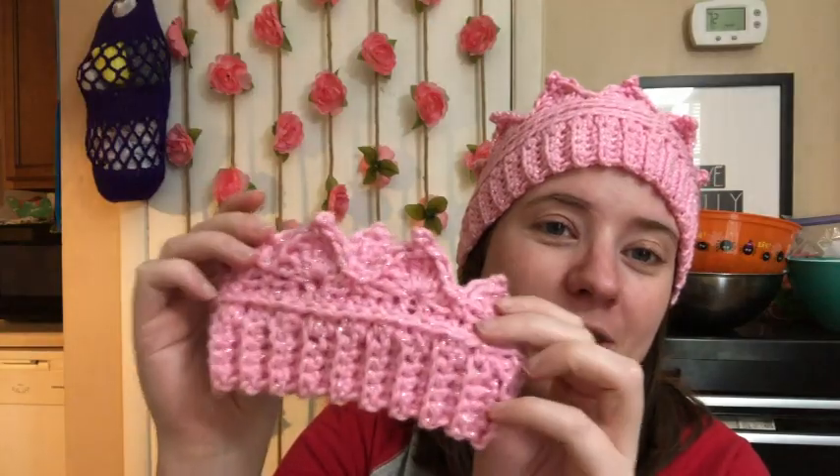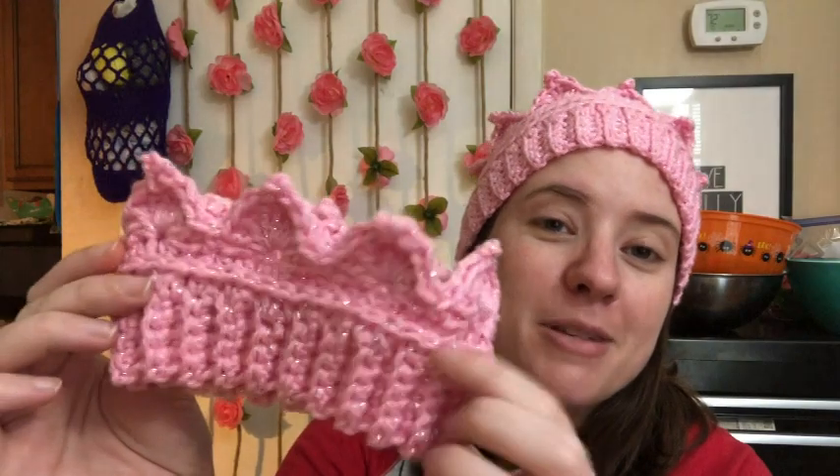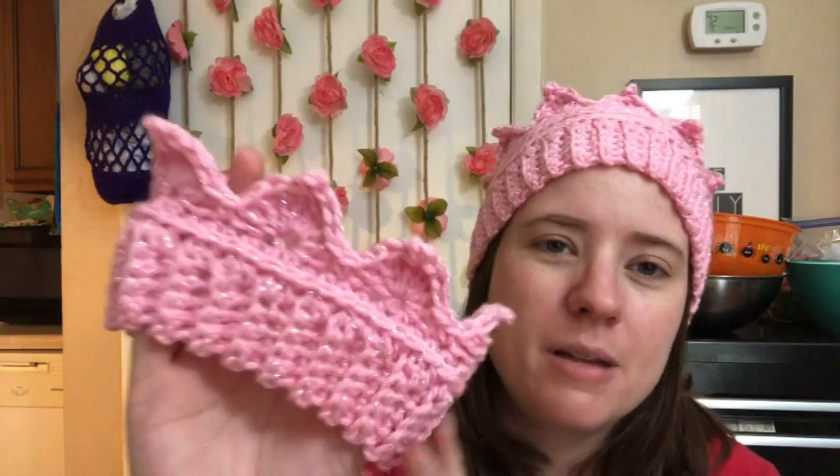Since I'm basically a queen, but I am expecting a princess soon, I went ahead and made her one too — a little tiny princess crown. I'm the queen and she'll be the princess. This yarn is I Love This Yarn metallic — I cannot remember the color but I think it's something to do with pretty and pink.